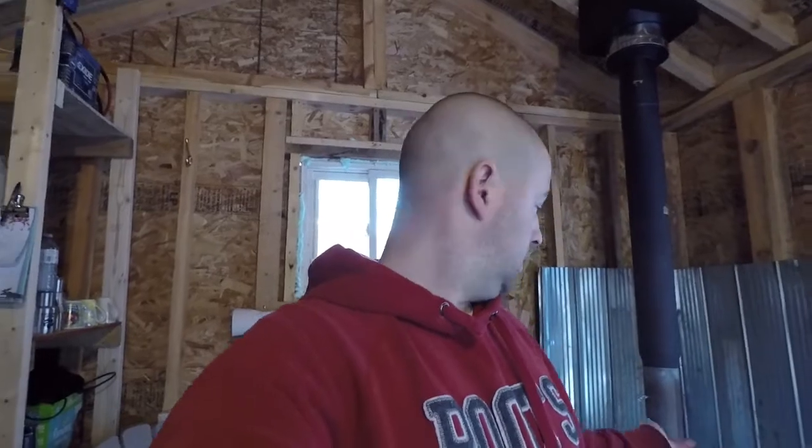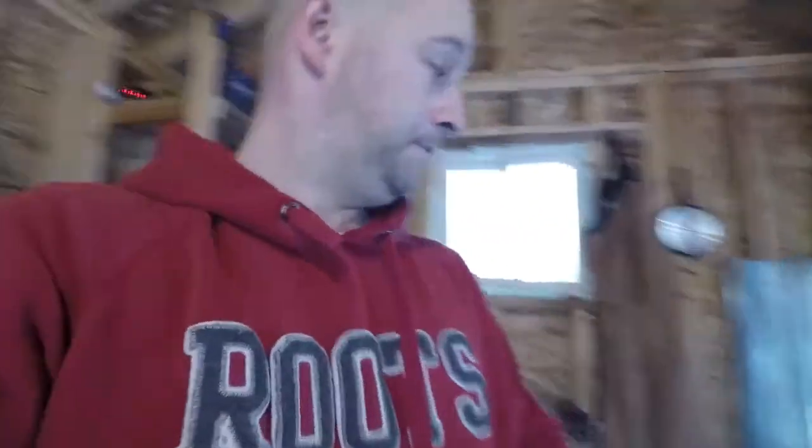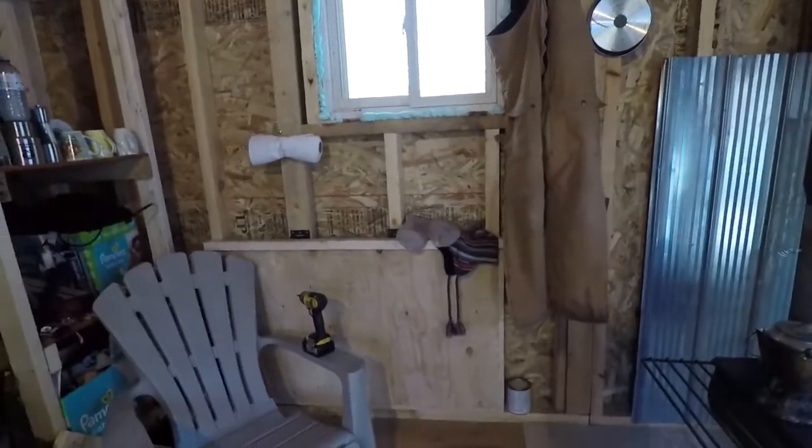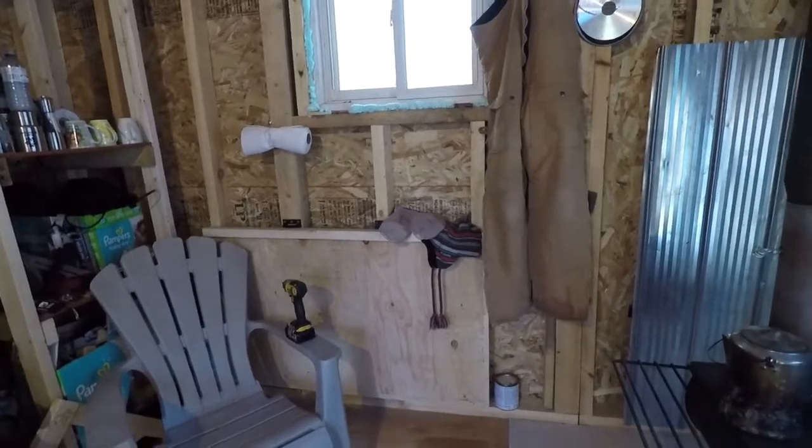The sky's the limit. You could run a 12-volt fan to blow some heat around in here from the wood stove. You can bring a propane stove out, put it up on your table. Don't complicate it.